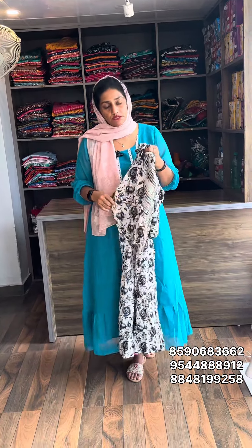If you have an order, sell rate is 399, free shipping. You can send a screenshot to place your order. Please subscribe to our channel for more collections. Bye!